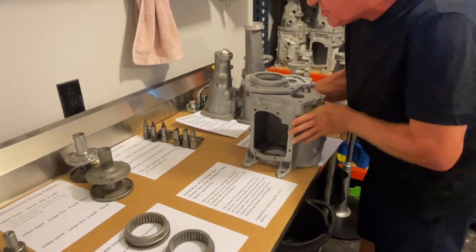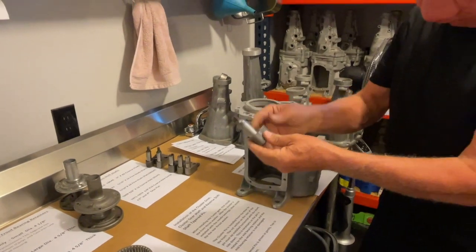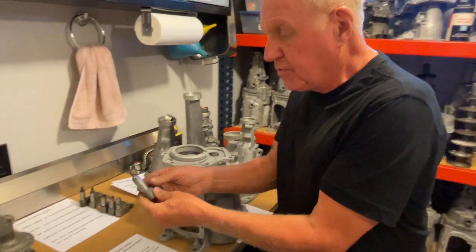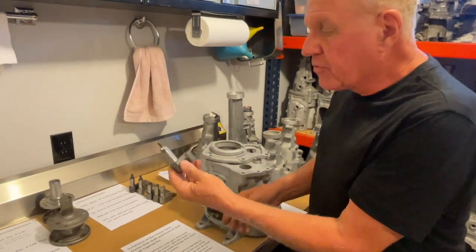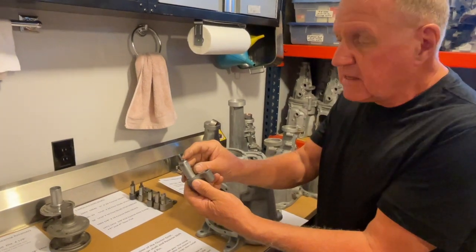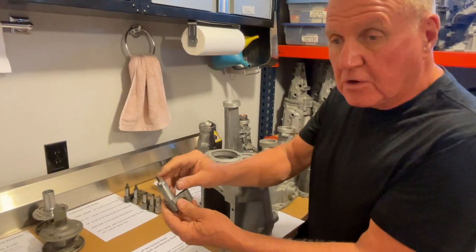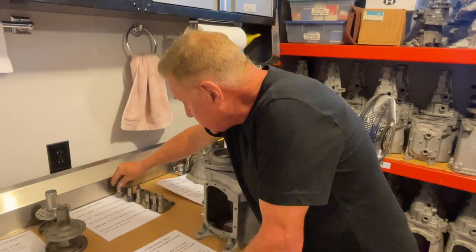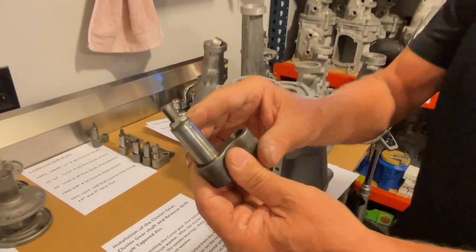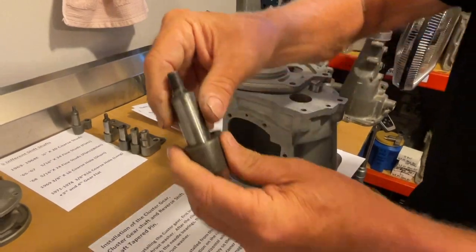Next we're going to talk about shift shafts. These are the things that go through the side cover or the tail housing and allow you to attach your shifting linkage to the transmission. The early ones for '63 and '64 had a quarter-inch 20 coarse stud on them, and they were a little weak. Starting late in '64, they went to a 5/16th fine with flats on the side, and that strengthened it up quite a bit.